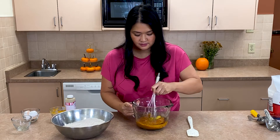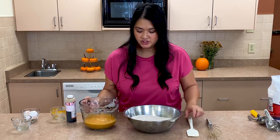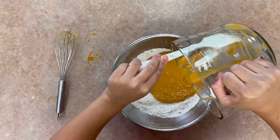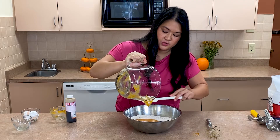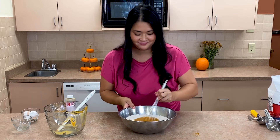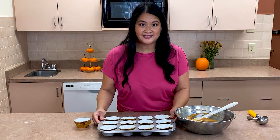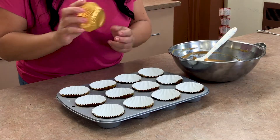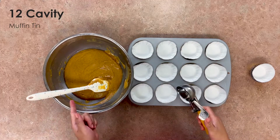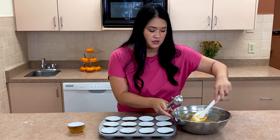Now we're gonna give the wet ingredients a mix. Then we're going to add the wet ingredients to the dry ingredients. I'm gonna grab my spatula and just mix it all in — I want to grab every last bit in the bowl; you want all that pumpkin flavor. Now let's get them in the pan. I'm using my favorite gold cupcake liners from McCall's. One of my favorite tips is to use an ice cream scoop when putting the batter in the cupcake pan — it makes them the perfect size every single time so they're all the same.